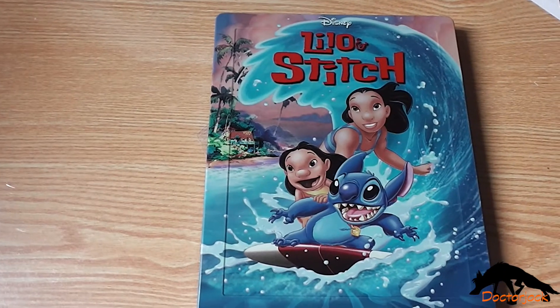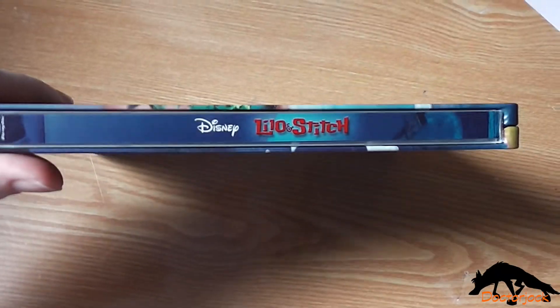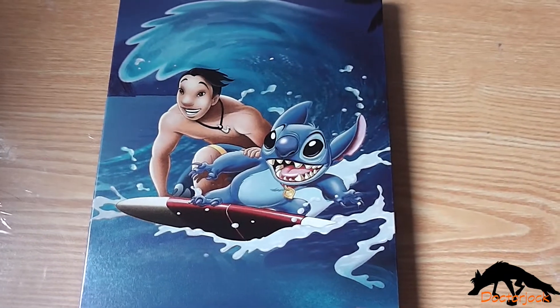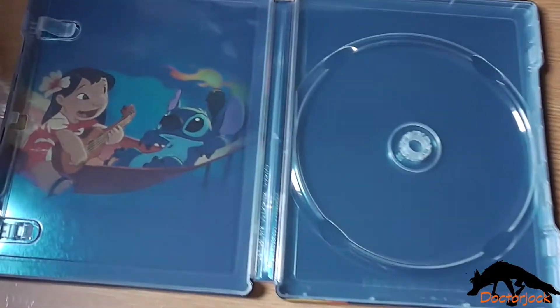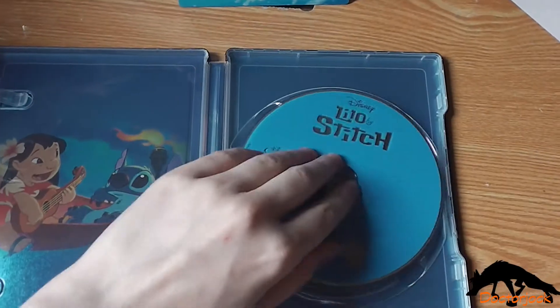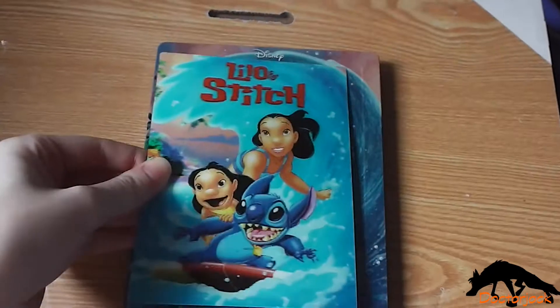There's the front again without the J-card, the spine, and the back. On the inside you get the standard Blu-ray disc and the inside artwork. And then finally it comes with a lenticular magnet.